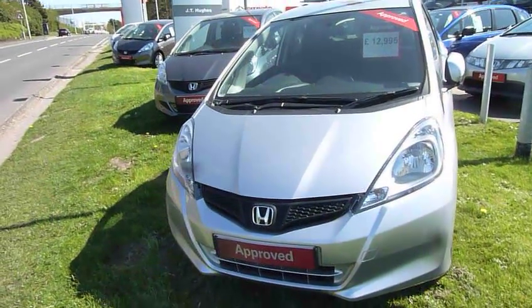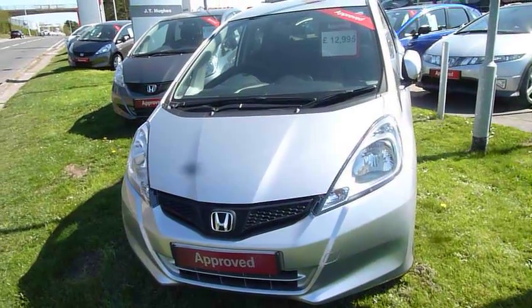To take it for a test drive, contact myself Harvey here at Telford, or my colleagues Andy and Oliver.